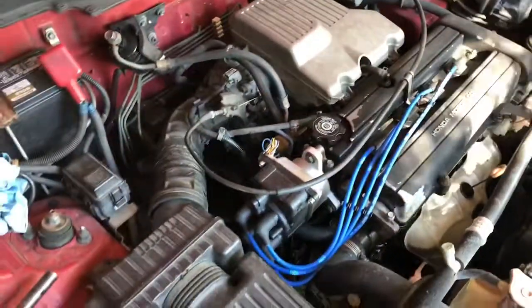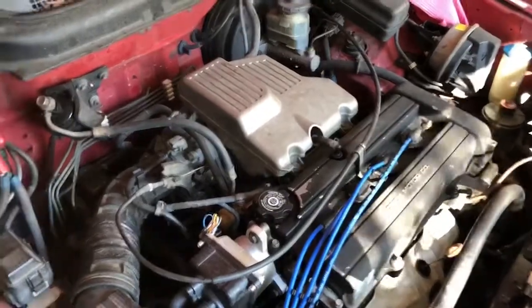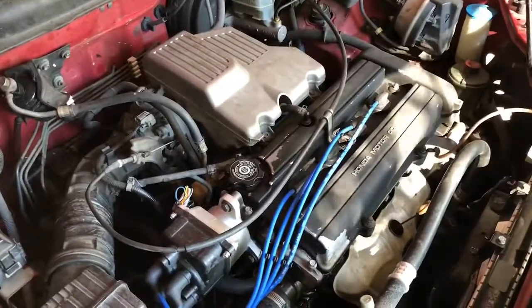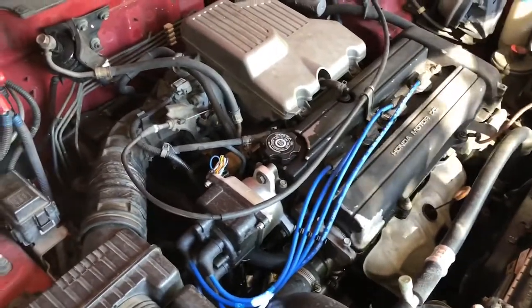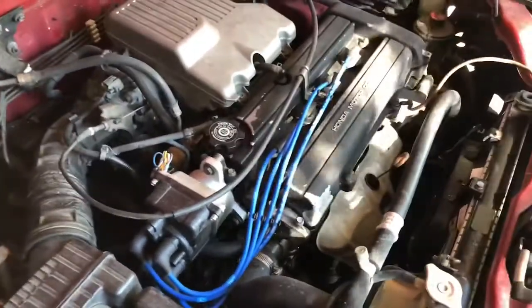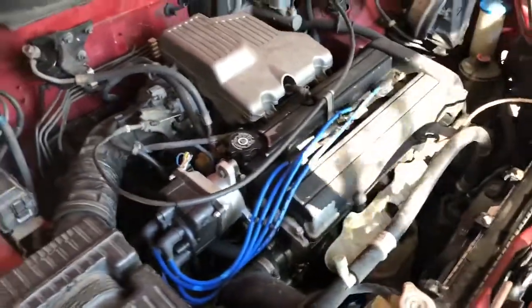Alright, here's the B20. I'm going to start getting this all ripped apart. I'm just going to get to it and get it all ripped apart. I'm not going to do a time lapse or anything like that. Once I get all the stuff off and get down to what we're going to do, then I'll start showing what we're doing there. Stay tuned.